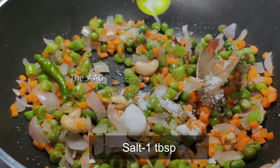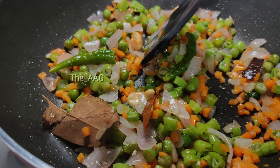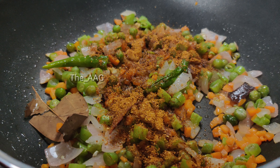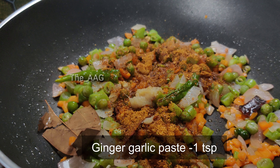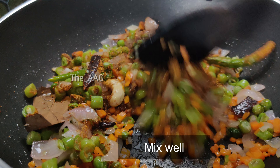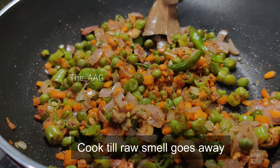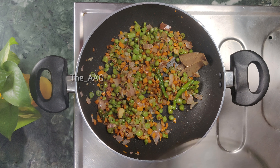Add one tablespoon of salt — for two cups of rice, one tablespoon of salt is sufficient. Add one teaspoon of garam masala; you can also use kitchen king masala. Then add freshly ground ginger garlic paste, which adds very good flavor to the dish.